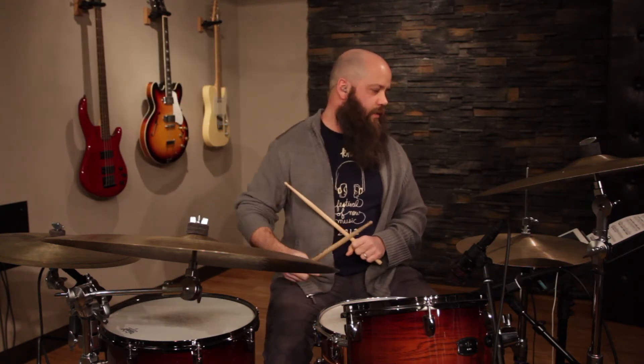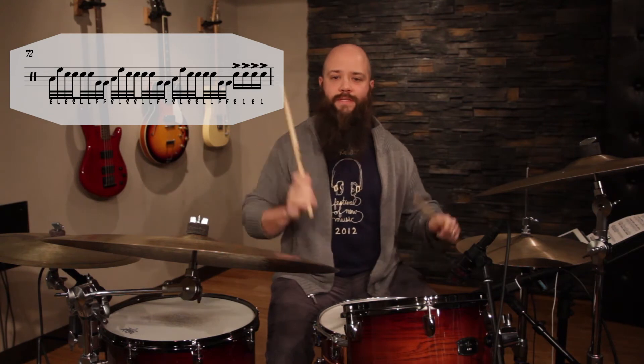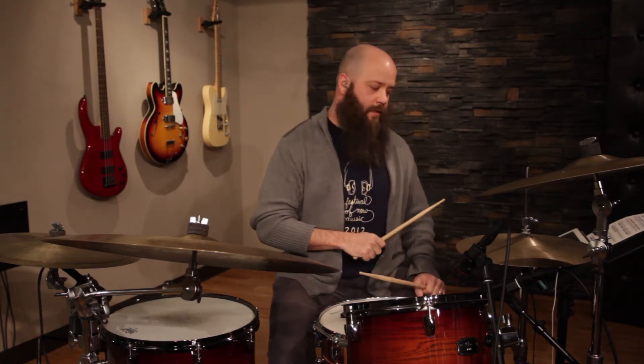The second measure is still 32nd notes: right-left-right-right-foot-foot, right-left-right-right-foot-foot, right-left-right-right-foot-foot, then a 16th note — boom — and you're at the end. So it's one count of 16th notes on count four, and then you're back into the groove.